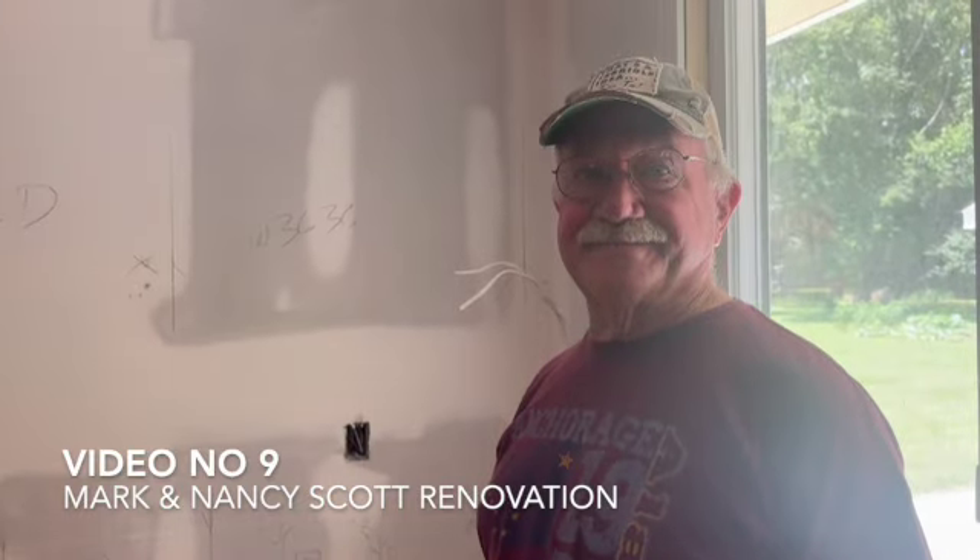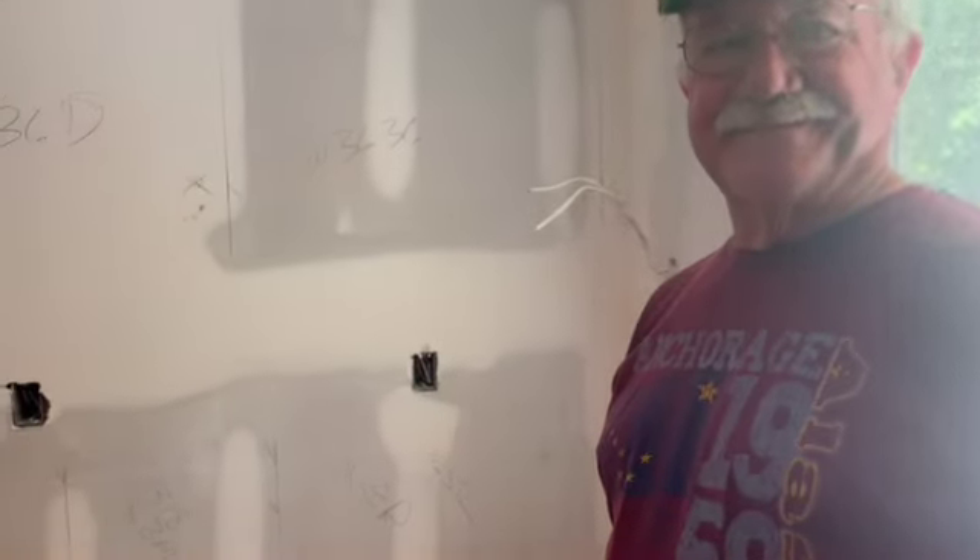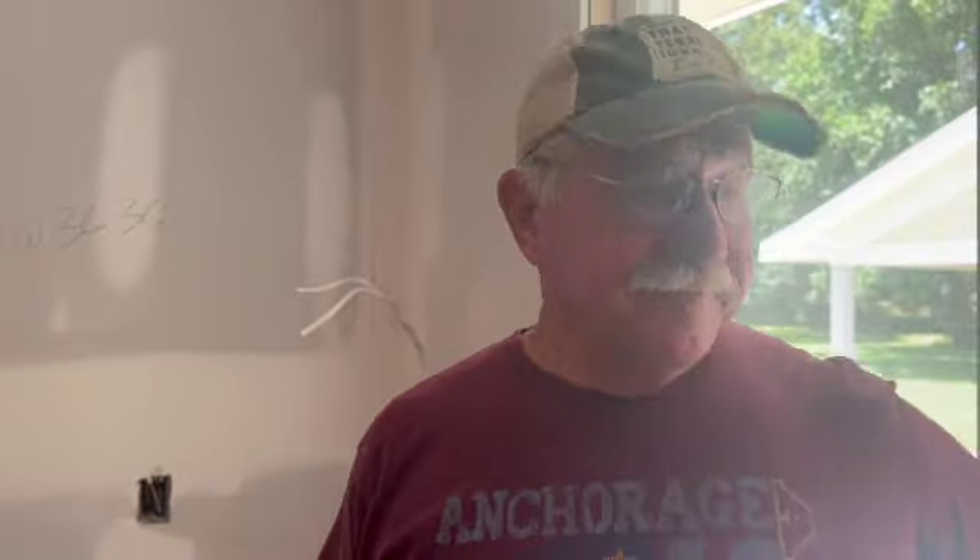We're back out here at Mark and Nancy's renovation. Folks, this is video number nine. It's been about three weeks, Mark, since we were last here. It's Flag Day — today is July 5th, the day after our Independence Day celebration. How's the progress looking?